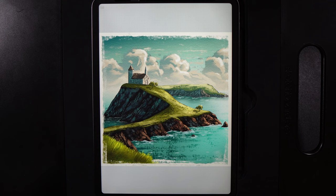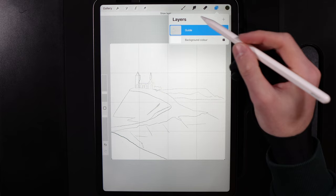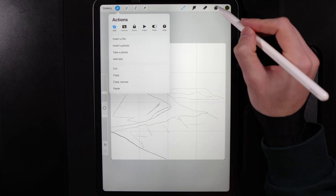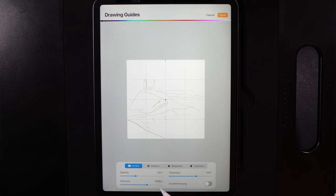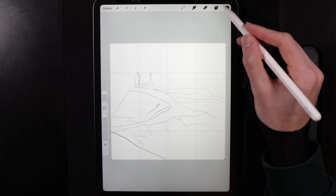Once you've created your canvas, add a few different guides. Add the stencil guide as a new layer via Actions > Add > Insert Photo. Make sure it's a transparent PNG. Also turn on the drawing guide under Actions > Canvas tab, and set the grid size to a quarter of your canvas — I'm using 2000x2000, so set it to 500. This helps with scale and layout. Hit Done.